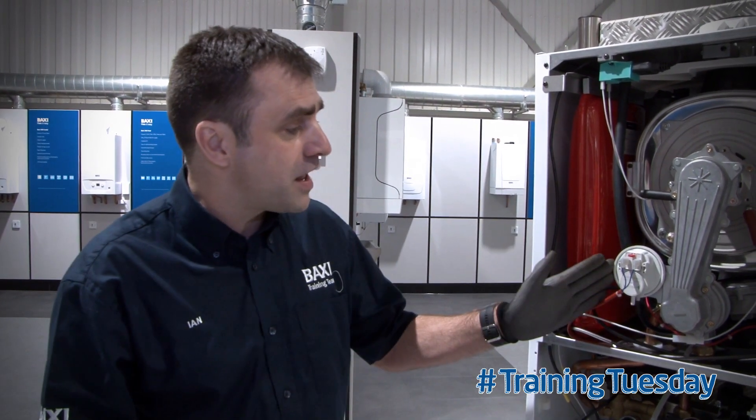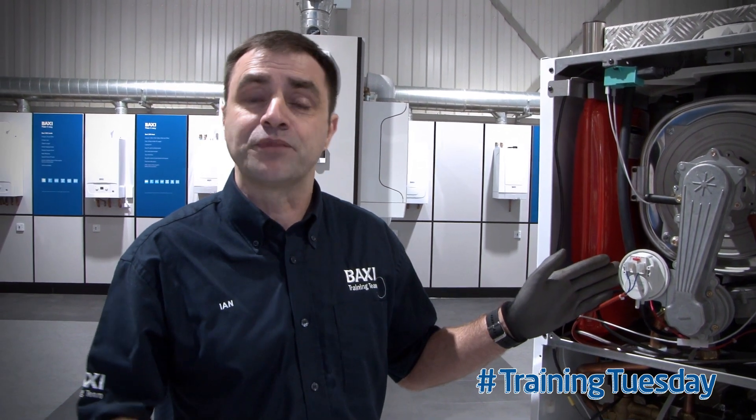What you'd get with this? You'd get an E28. That's just the symptom — the solution is the same. Clear the blockage and the fault will go away. Thanks for watching and I hope you've enjoyed our training tip.